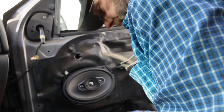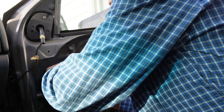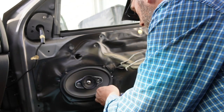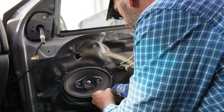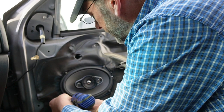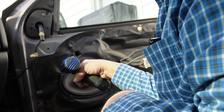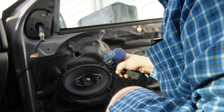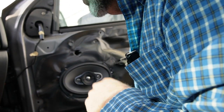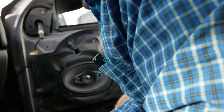So just get our screws started here, if I quit throwing them on the ground. Get number three started and number four. Now we can tighten them right down. On this install we're not going to use the foam ring because this will take out more room than what we have inside of our panel.